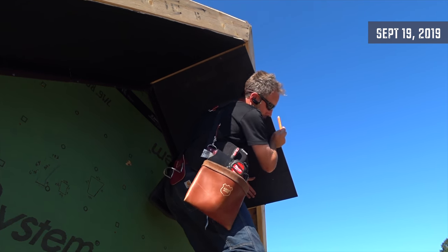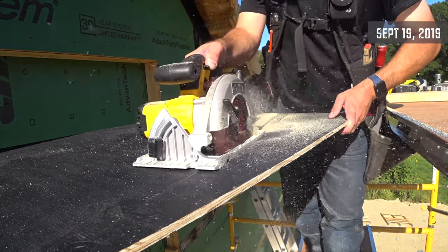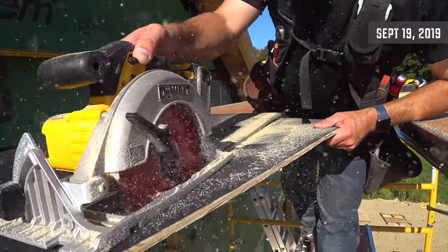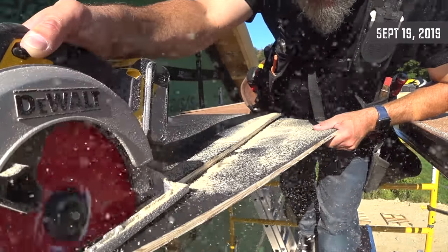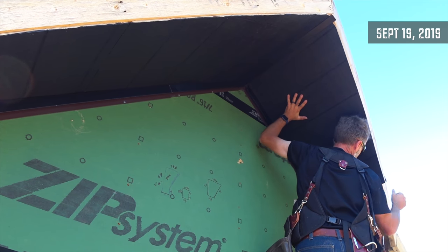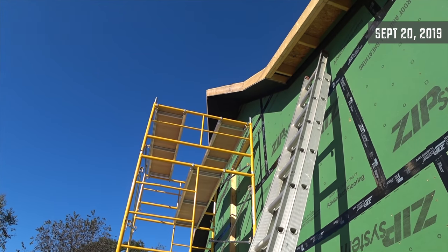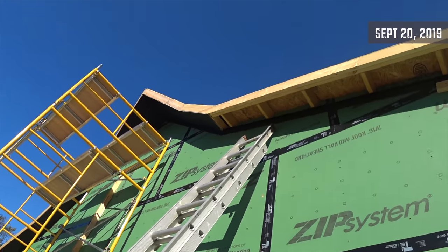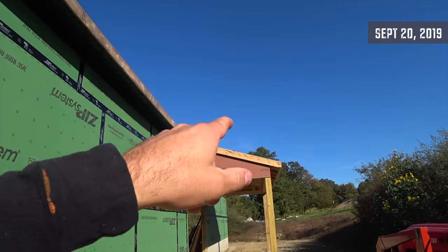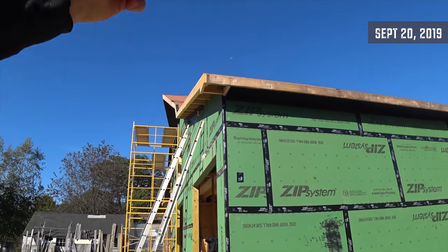More precarious balancing and scribing — and no math. Today the plan is to get this finished. I have to do this little bit of soffit underneath the overhang here, and then all of the soffit will be done. Then I can start putting fascia on.